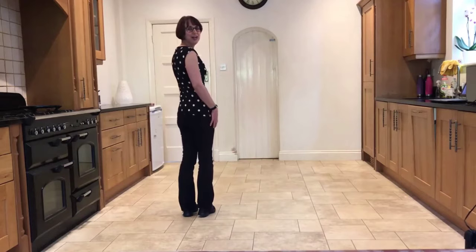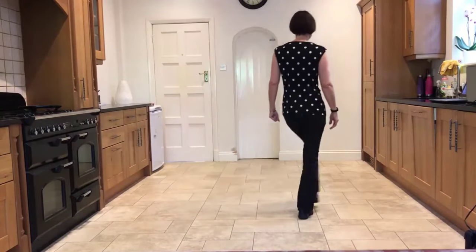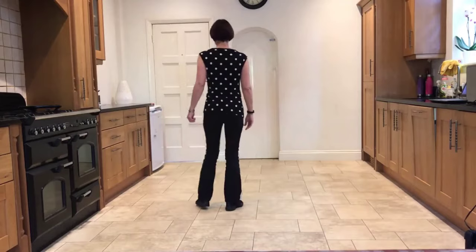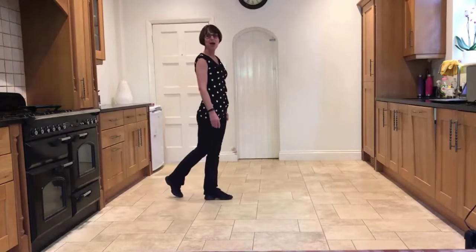Weaving out to the right. Ready, and: side, behind, side, cross in front, side rock, cross, hold. Side, behind, side, cross in front, rock, turn, step, hold.